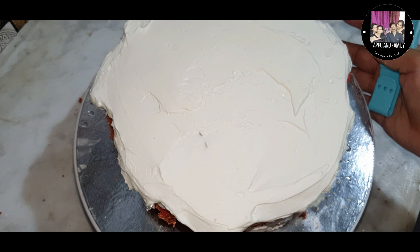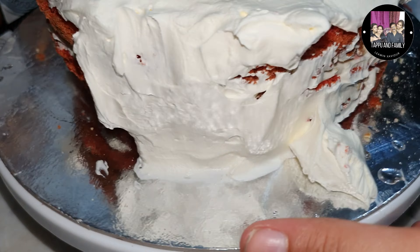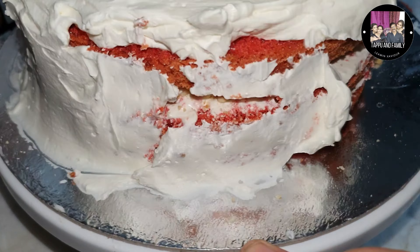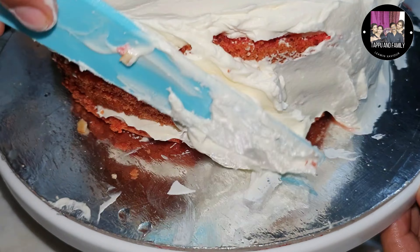I will shape the top layer. Last, the top layer I used — it is perfect. Then I will use the side layer. This is a perfect cake because this is a made layer of chocolate.